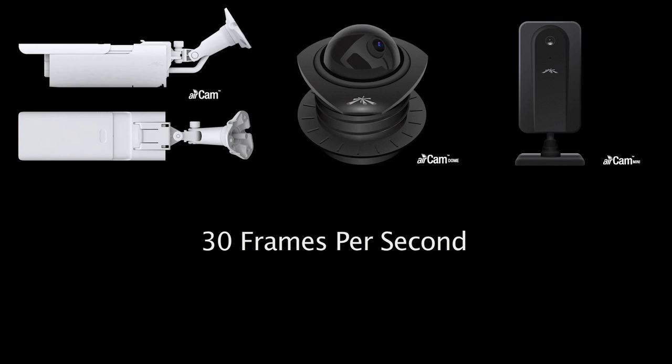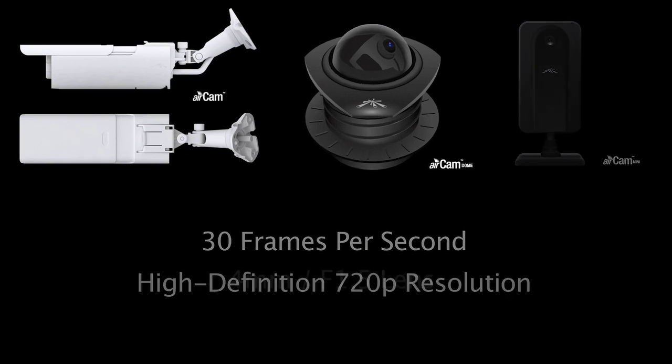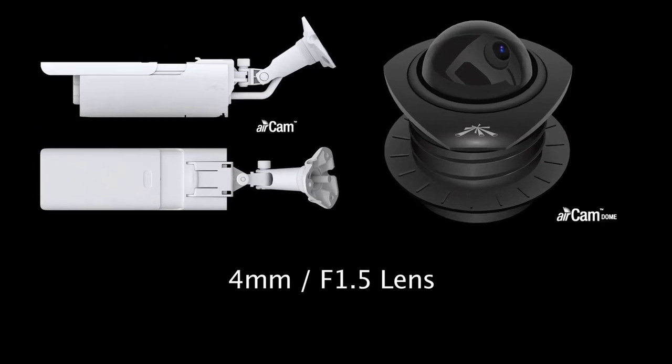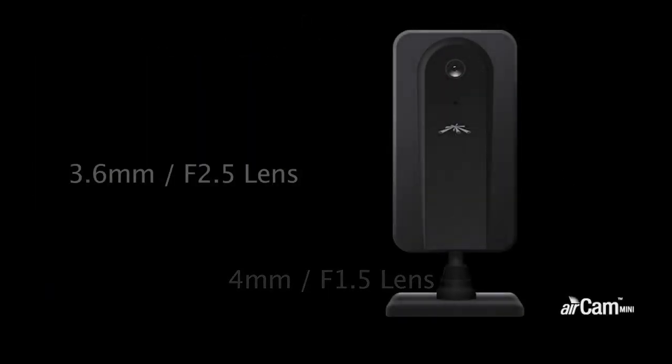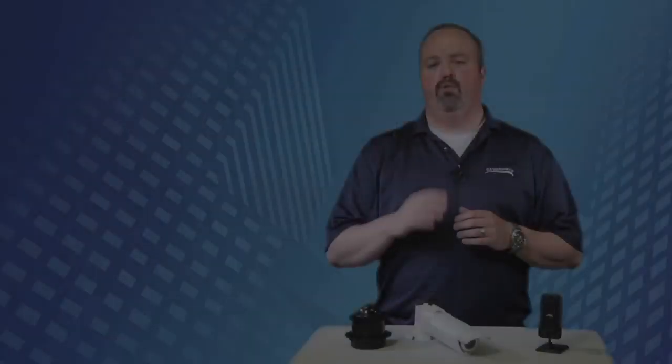The camera's features are similar to the other two. All three cameras shoot at 30 frames per second in high definition 720p resolution. The AirCam and AirCam Dome have a 4mm f1.5 lens, while the AirCam Mini has a slightly shorter 3.6mm f2.5 lens.